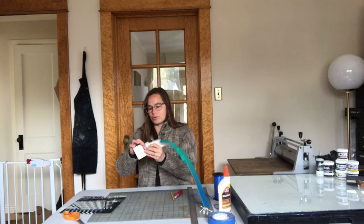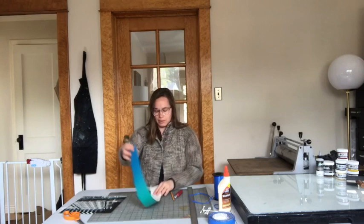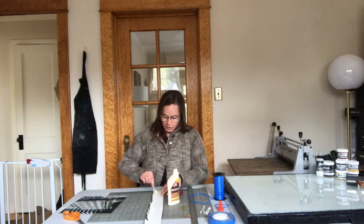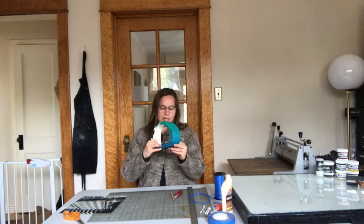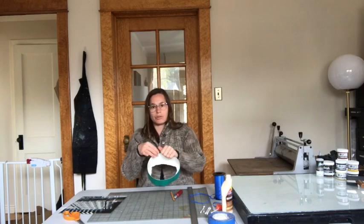You School of Art and Design students who have gone through 3D design or even 2D design and done scoring and cutting — this isn't going to be hard. I'm going to put a little bit of glue down. I'm going to bring mine around and adhere it. You can use any glue you want — regular old Elmer's glue is great.